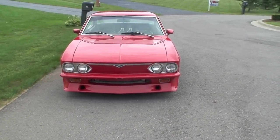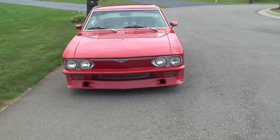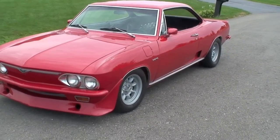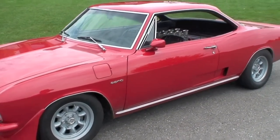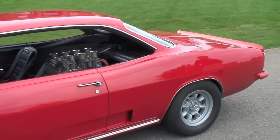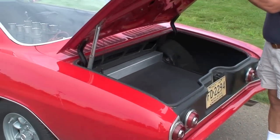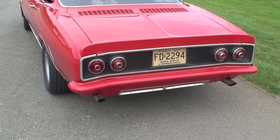The front air scoops are functional. As we walk around the car you can take a look at what we have. The car has mini light wheels, four wheel disc brakes, front and rear sway bars, functional side scoops, and it has a functioning trunk that seems to be adequate for what it's asked to do. The front and rear bumpers are fiberglass.